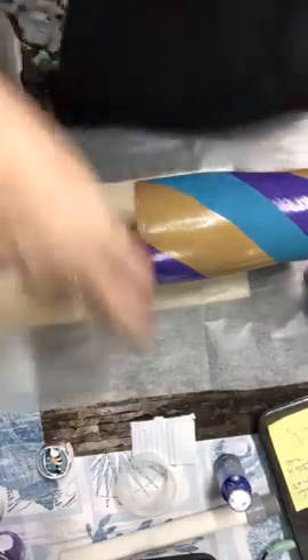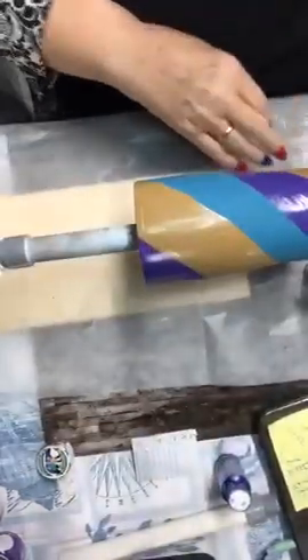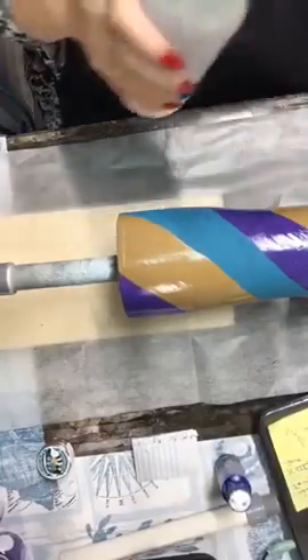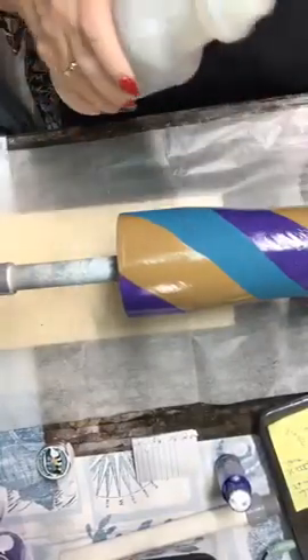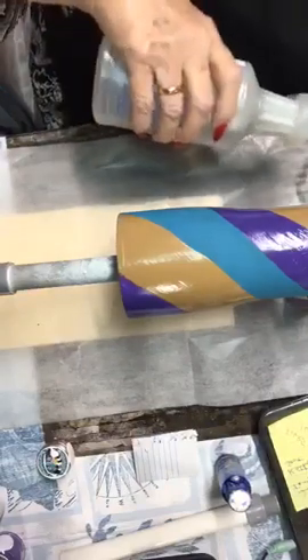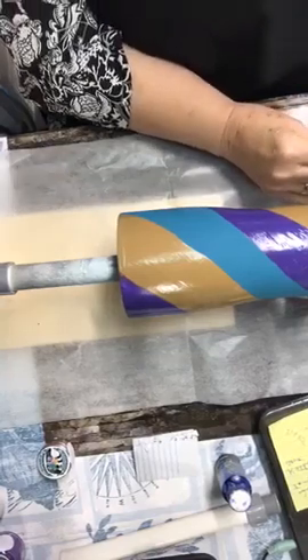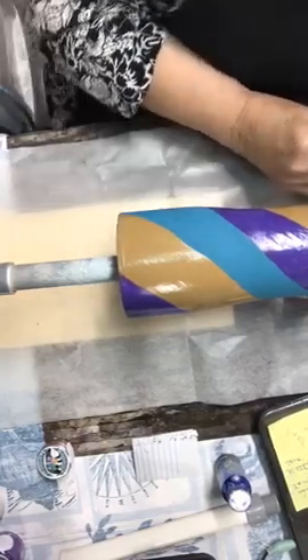Remember, when I do the epoxy, it's one-eighth of a teaspoon — that's what we're going to start with. I always put Part B in first because it's not as thick as Part A. I just like to put Part B in first — it just seems to work better for me. You want to clean your little spoon out.